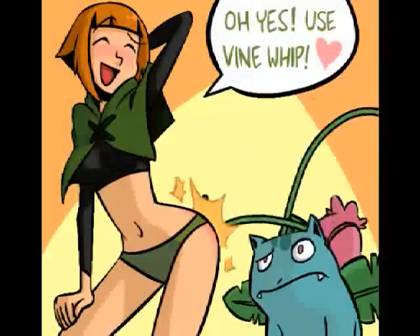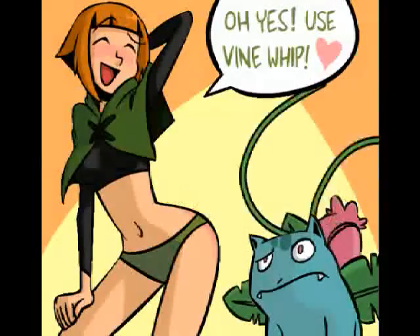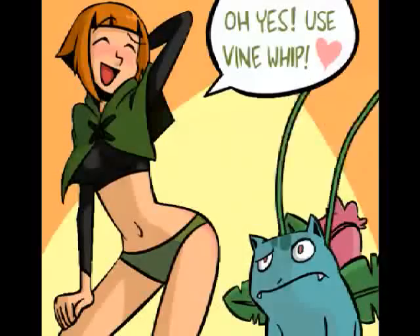Alright, well today we're going to be streaming Zelda, the original from the NES days. Something I grew up with, really enjoy it. Because apparently if you want to have any credibility in this stream channel, you gotta do a Zelda game.